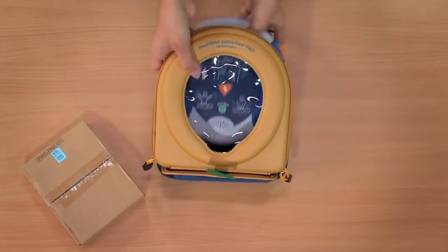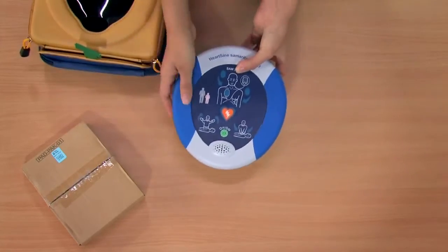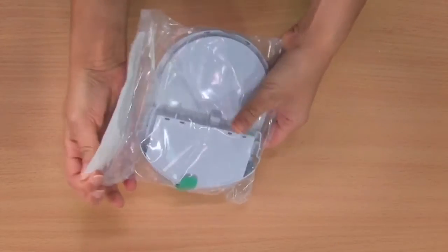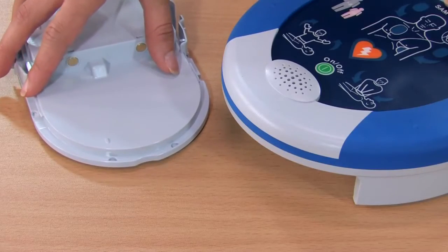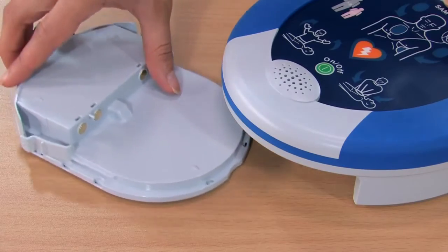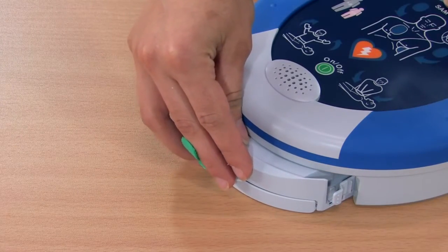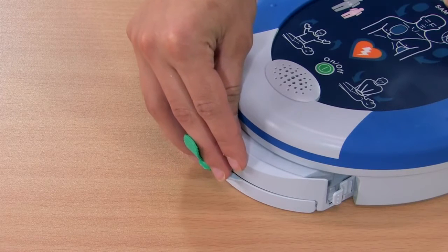Remove the PAD from the case. Then open the packaging and remove the pad pack. Insert the pad pack into the underside of the PAD.